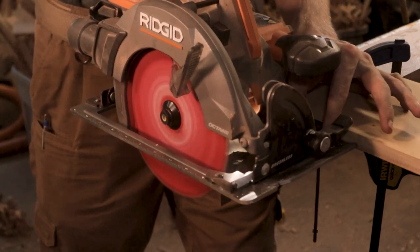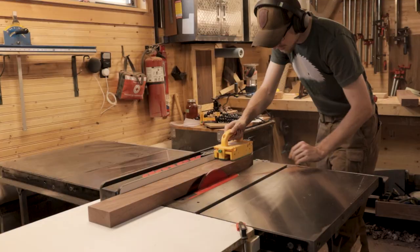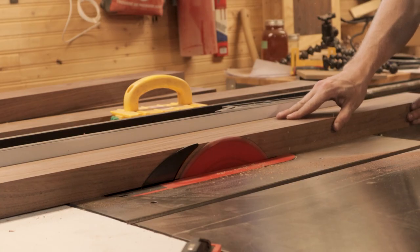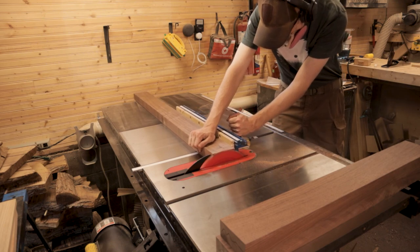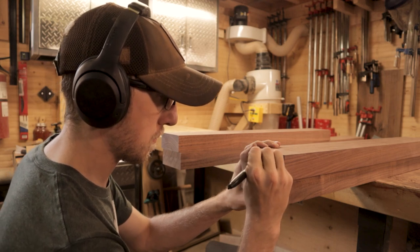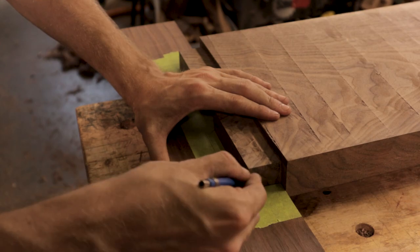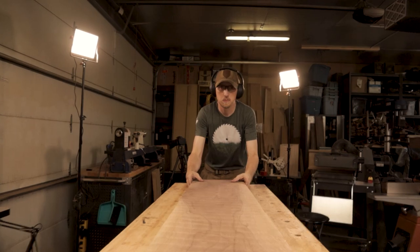Order of operations in a project like this is extremely important. We started by rough milling all our pieces so they had time to move before final milling. Then we moved on to the white oak panels so they'd be ready once the headboard and footboard were ready. Then we moved to the side rails, because we need all the joinery on them done before we can glue up the headboard and footboard. Trying to transfer mortise and tenon joints from the side rails onto fully glued-up headboard and footboard components would be nearly impossible — but with individual small pieces it's actually easy.